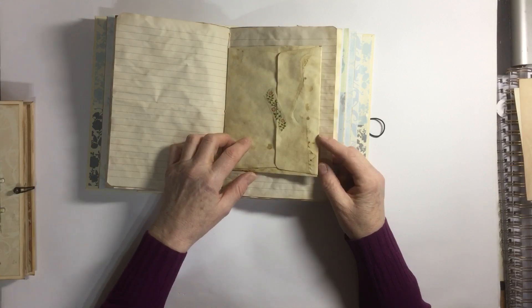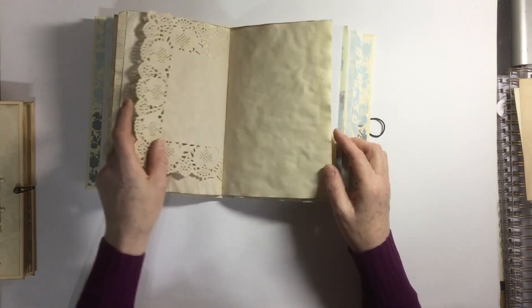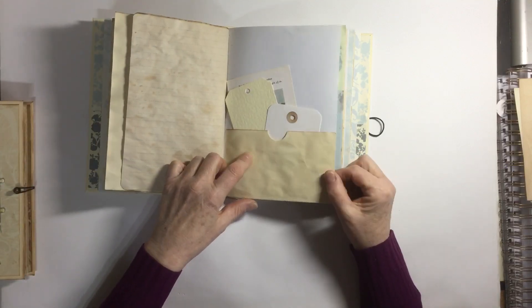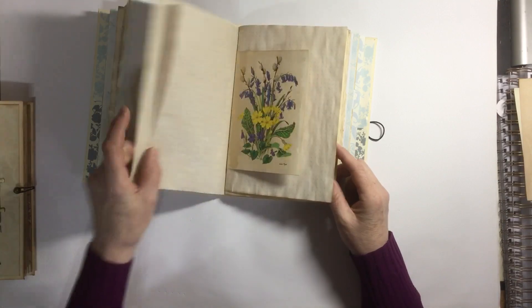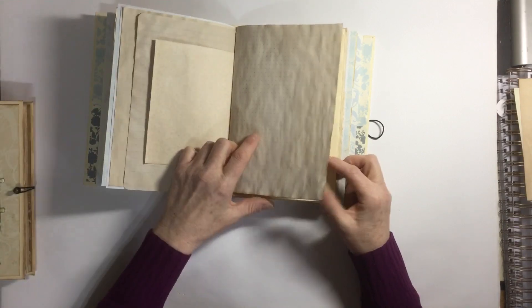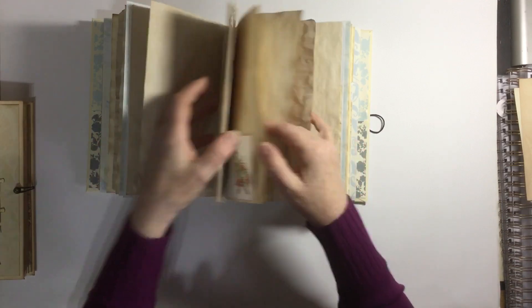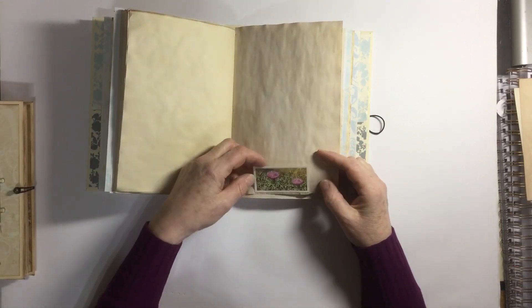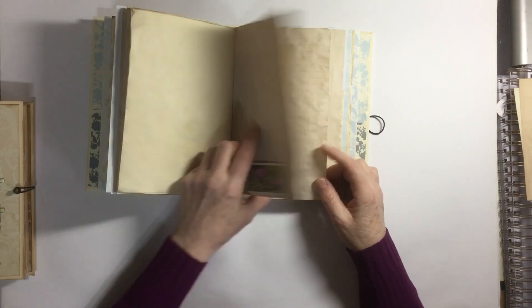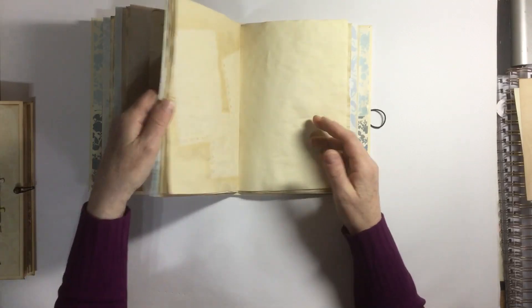This one has an envelope in the middle — they don't all have that, it really does vary. Then there are more tags and cards, just a lovely selection. There's a little tuck here and another tuck there with a vintage Brooke Bond tea card.